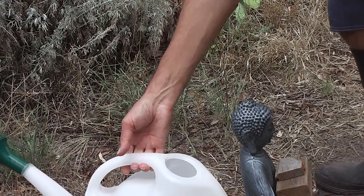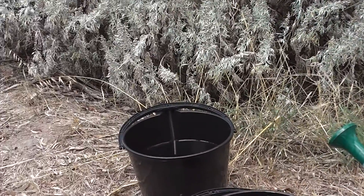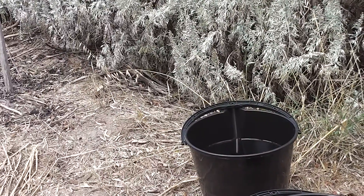I'm very impressed with these black buckets. I think UV-stabilised, tough black buckets are the way to go.